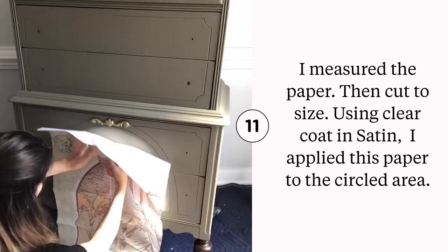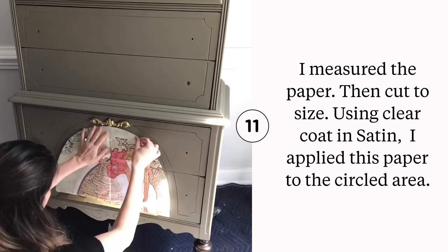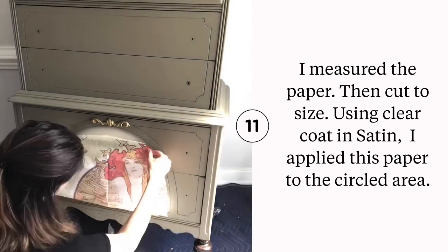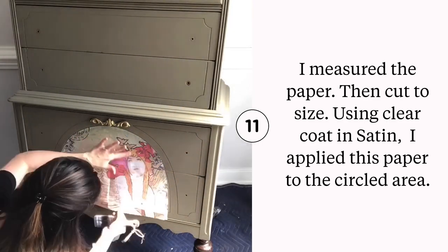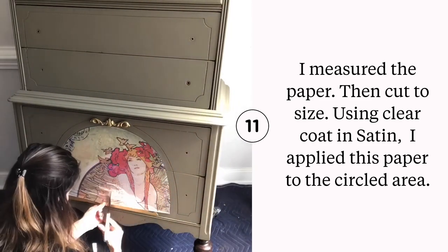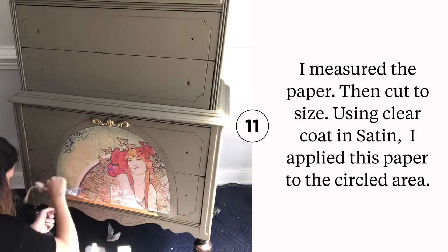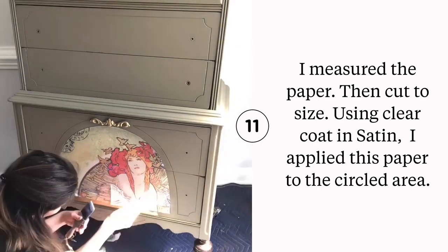I based the whole entire dresser off of this beautiful decoupage paper. I cut it to size and applied it using my satin clear coat. I like to use a roller tool to help me remove any air bubbles from underneath the decoupage paper. I applied the satin clear coat before and after the paper was applied to the piece.